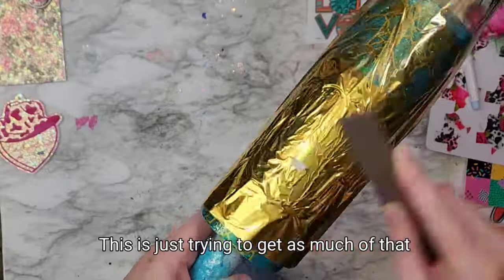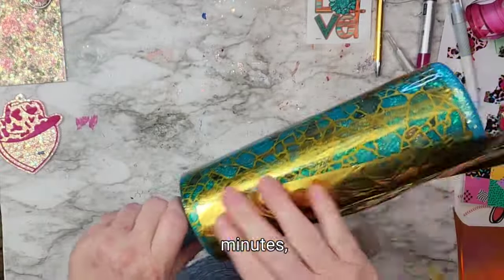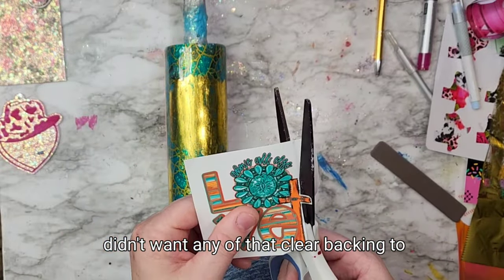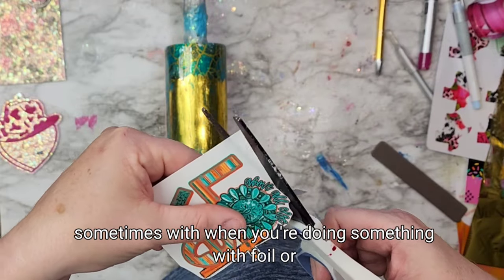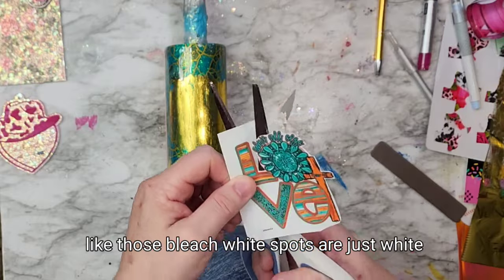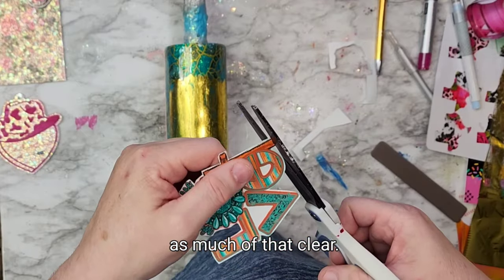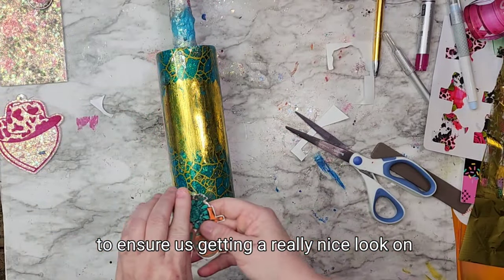I'm trying to get as much of that foil attached to the glue as possible. I let this dry for about 30 minutes, which is probably a little bit less than I would have liked. And because there was foil behind this decal, I didn't want any of that clear backing to show through or give us any issues. You just never know when you're doing something with foil or a different kind of material. Those bleach white spots are just white so paint doesn't matter — but I wasn't too sure, so I thought I might as well play it safe and cut out as much of that clear on the outside of this particular decal to ensure a really nice look.